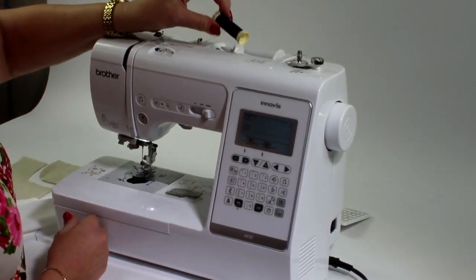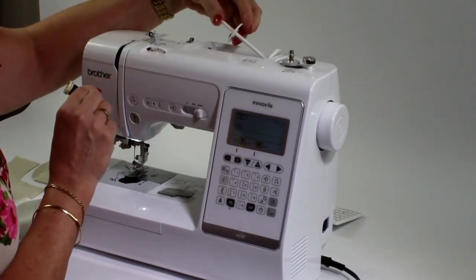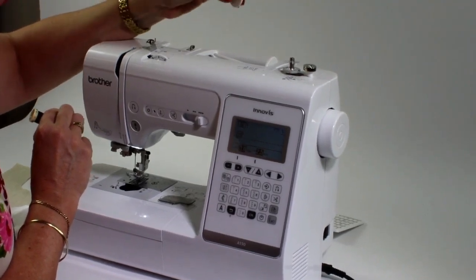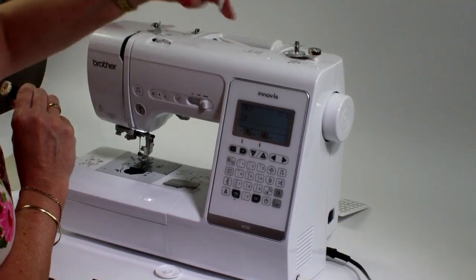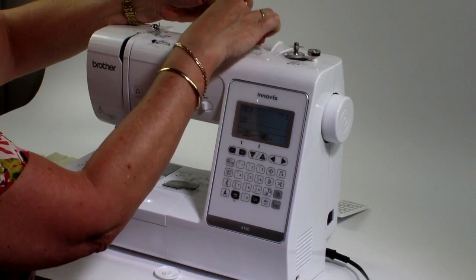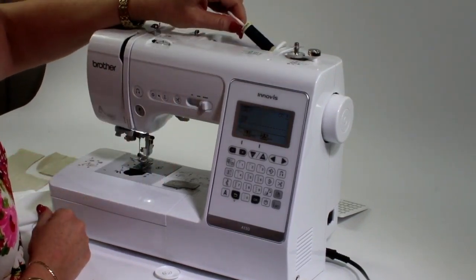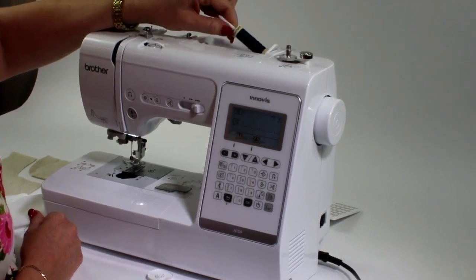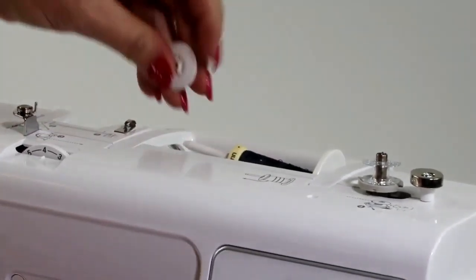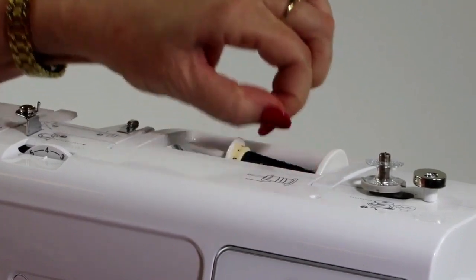Most of the reels of thread that you use will be a smaller reel. With the cap that is included with the machine, the larger cap is for your larger reels, so I would go to the smaller cap which is included. Then pop the thread onto the machine. What's important is the way the thread is put on — always make sure that the name of the thread is to the left, because that's how it's made to come off the spool.